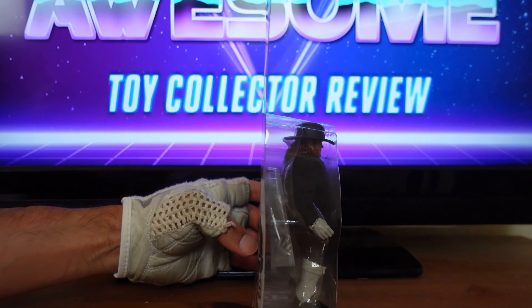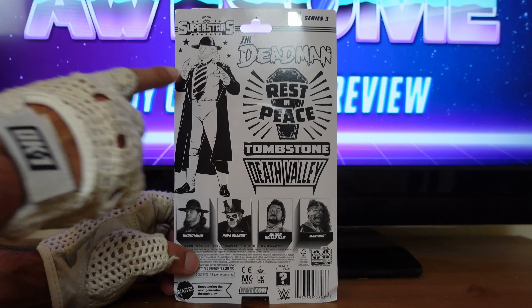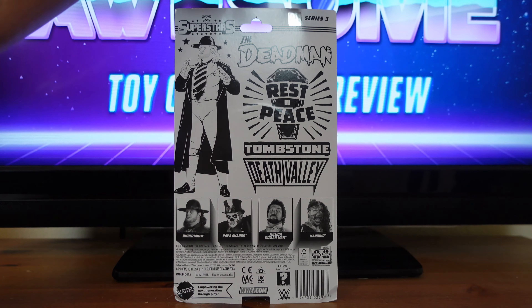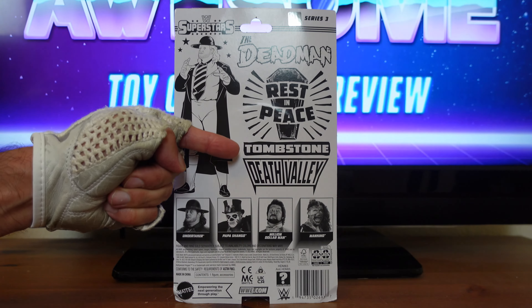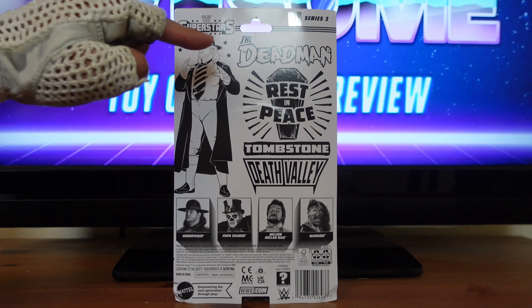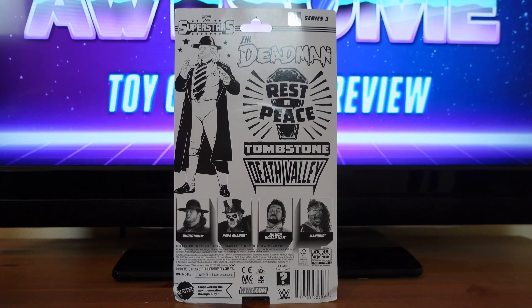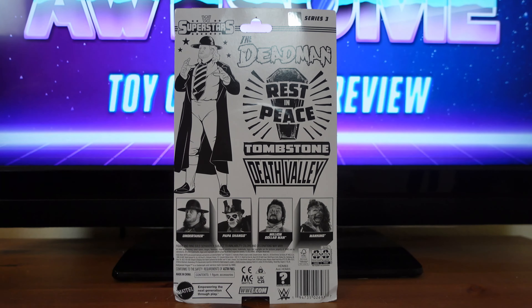On the other side of the packaging, you have the WWE Superstars logo along with that very same picture of the Undertaker, but in black and white. Then up here you have a holographic sticker that says it's an officially licensed product. Over here it says it's from Series 3. Then you have some of the Undertaker's catchphrases and logos, such as the Deadman, Rest in Peace, Tombstone, and Death Valley. Then over here you have the crossover for WWE Superstars Series 3 figures.